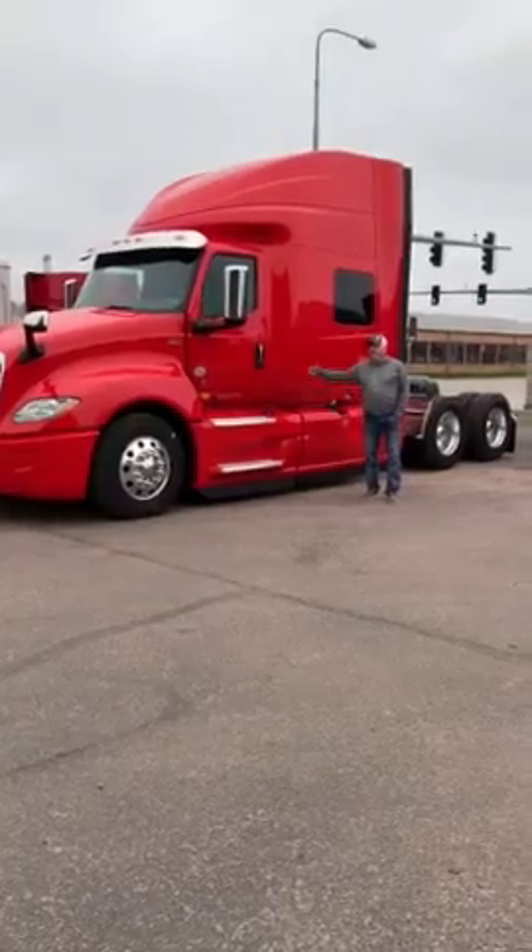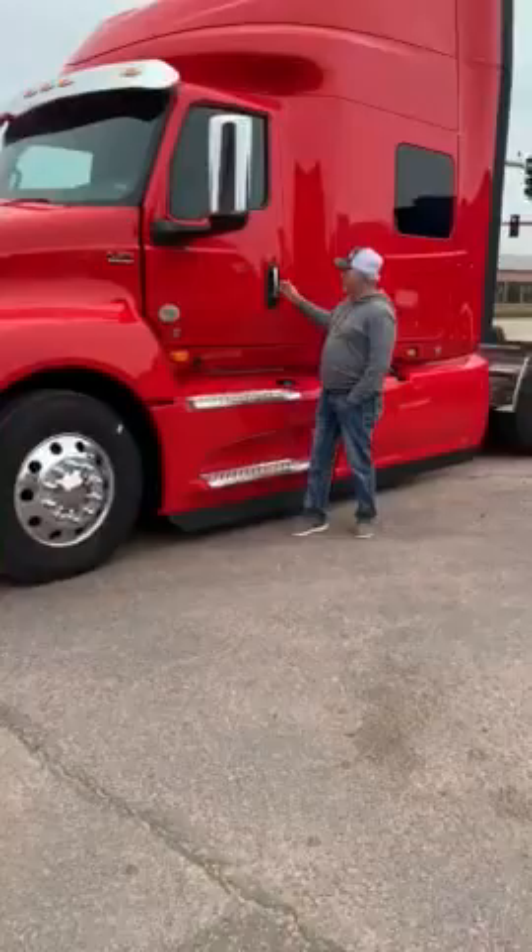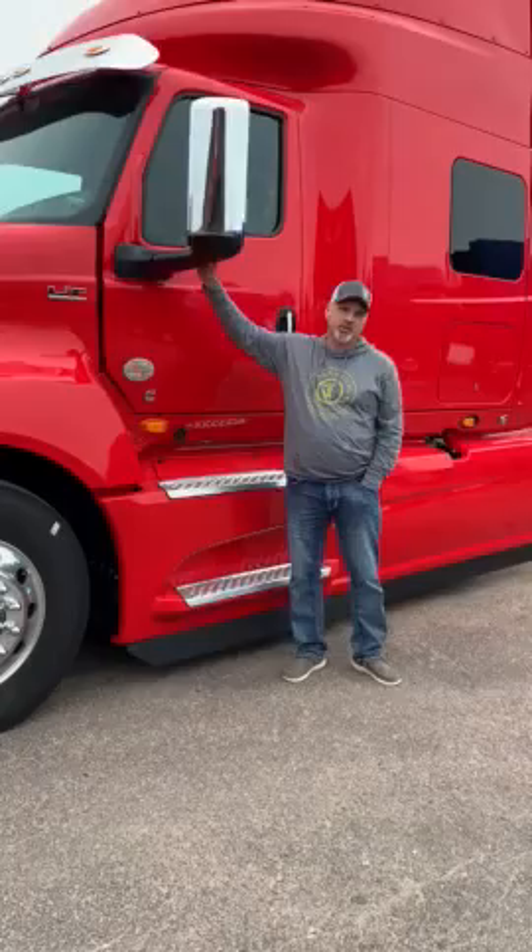Here is the new International LT Series Traveler. International redesigned the windows, the doors, and the door handle for easier grab. They went with a second pedestal arm window mirror for better visibility.